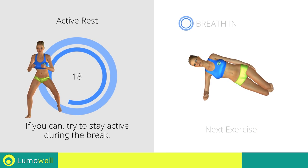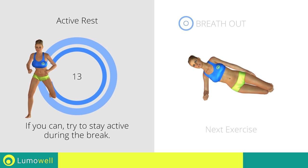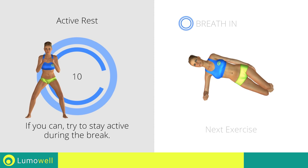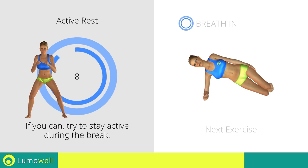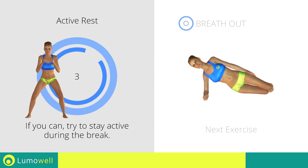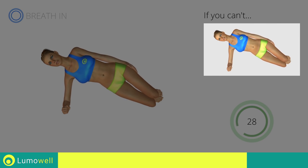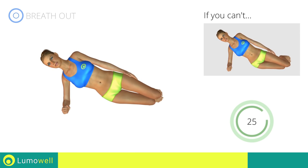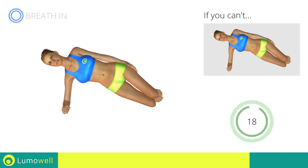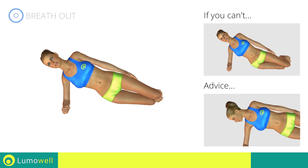Next exercise: side plank hip lift. If you can't do it, rest your butt on the ground when you descend. Do not look at the floor. Stare at a fixed point in front of you.